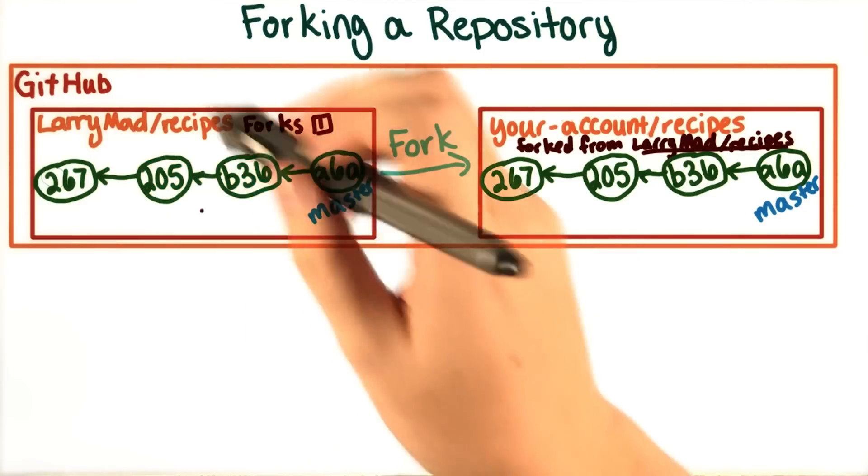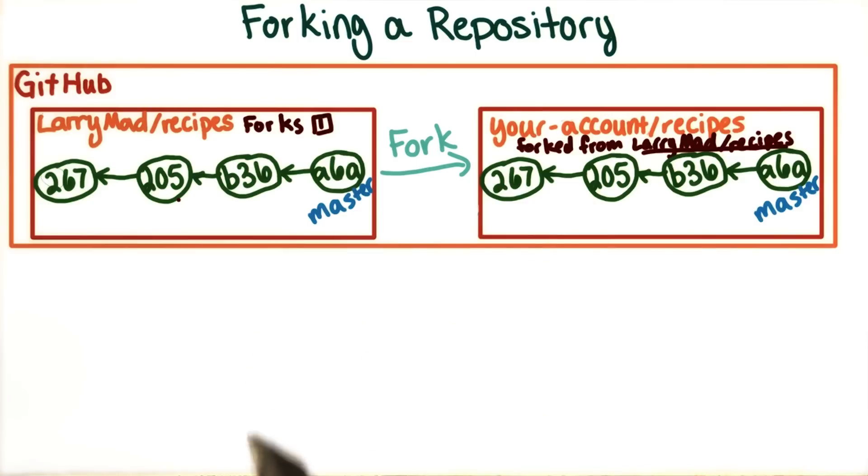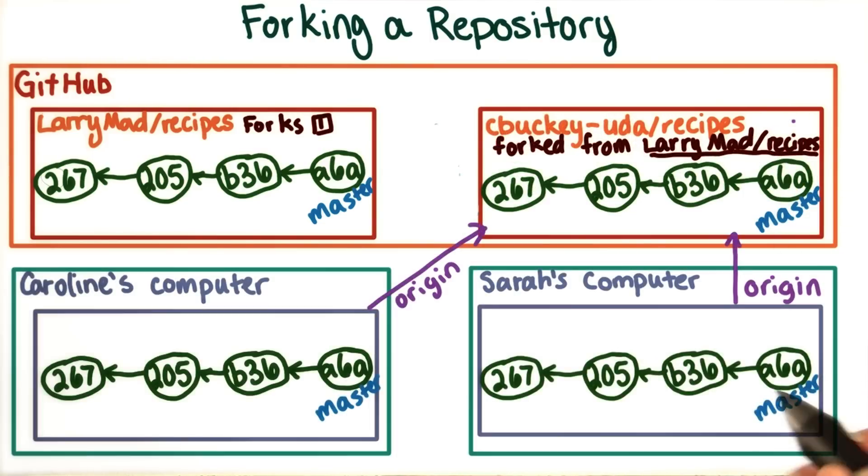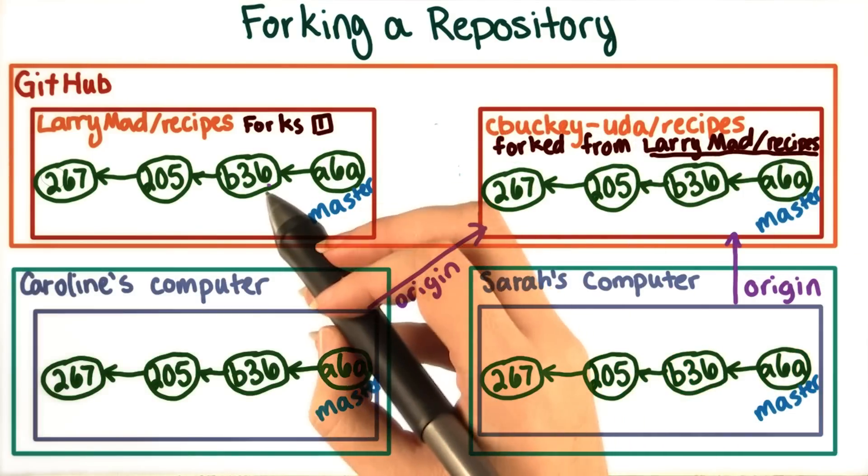Since Larry's version is already on GitHub, forking makes a lot of sense in this case. Caroline can make the fork on her account. Then we can each clone our new version. The clones don't need to know anything about the original repository.